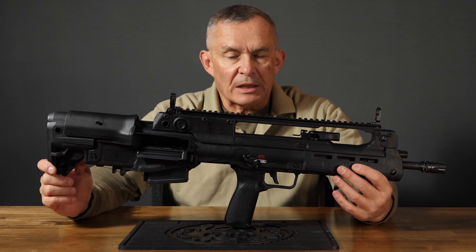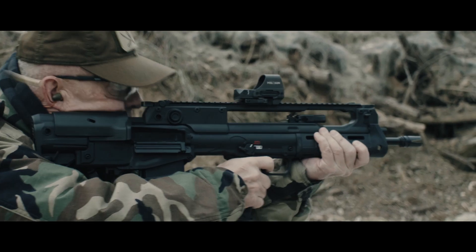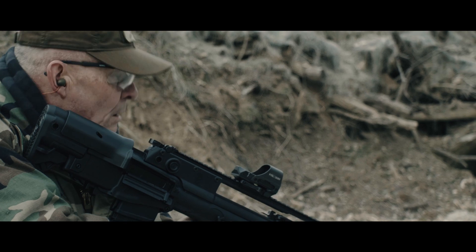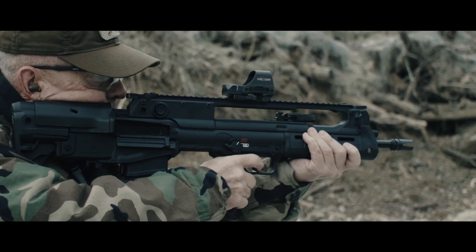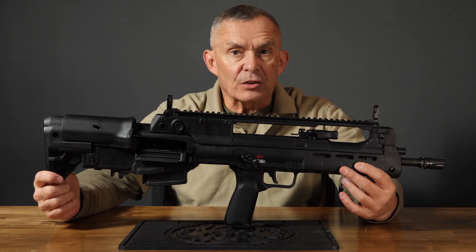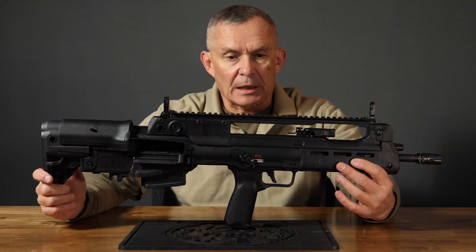Some of what they've done is so that everything can be legal and copacetic here in the good old US of A. Modern militaries like bullpups because modern infantry finds itself riding in vehicles a lot, and something this small is much easier to get in and out of a vehicle than, say, an M14 or an L1A1.